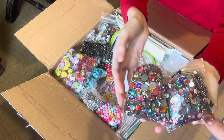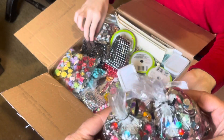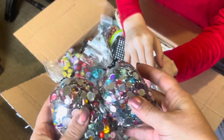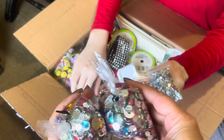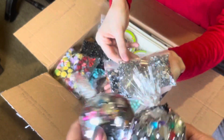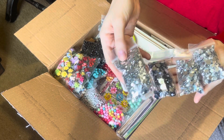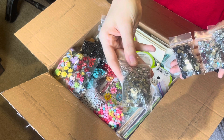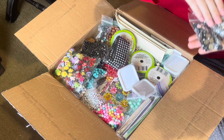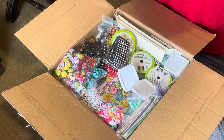Sylvia went through and actually separated all these by color. Look at how many are in these bags — she filled the bags up. Lots and lots to play with. Me and Katie are actually working on bedazzling some mirrors, so these will work really really well. And then we have a small little bag of the same things — silver or iridescent, yeah — those are tiny.